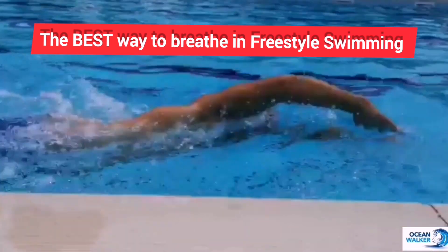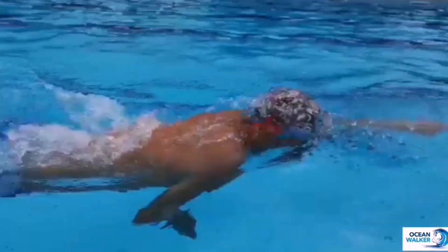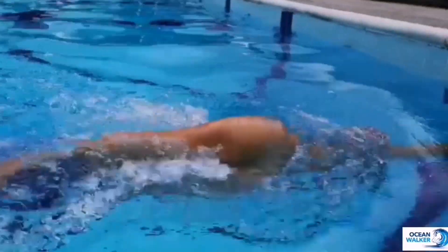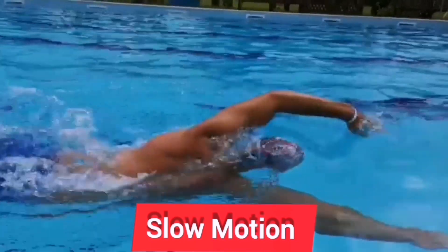This is the most efficient way of breathing in front crawl. What I'm doing is I rotate onto the breath, rather than lifting my head, which is the heaviest part of the body — if I do that, my hips will drop. I'm actually pushing my temple down into the water, creating that bow wave.